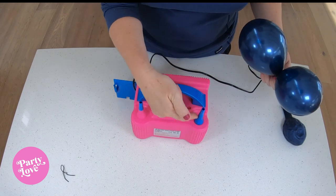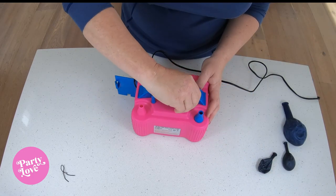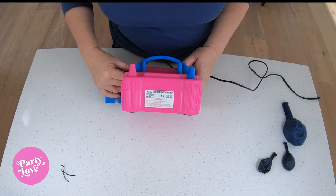Otherwise you can just use one side — whatever works for you. It's way quicker than using a hand pump, so I really recommend one of these for a balloon garland.